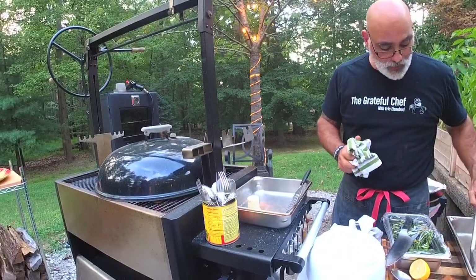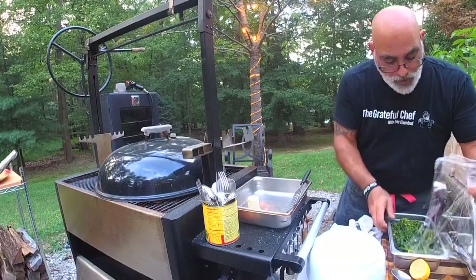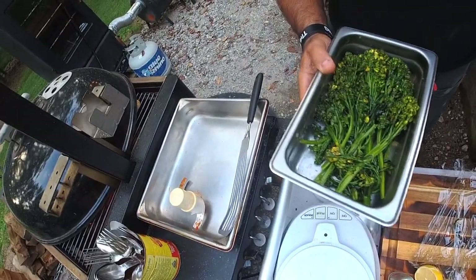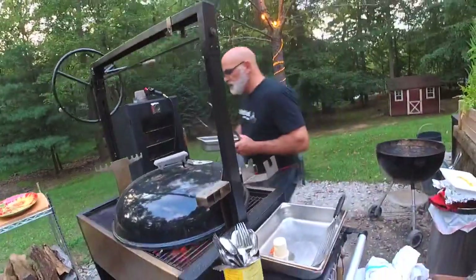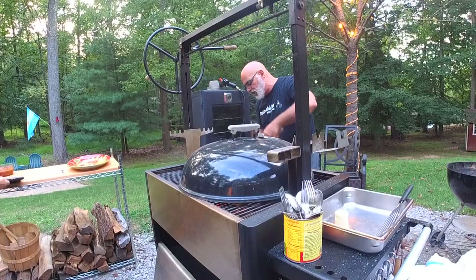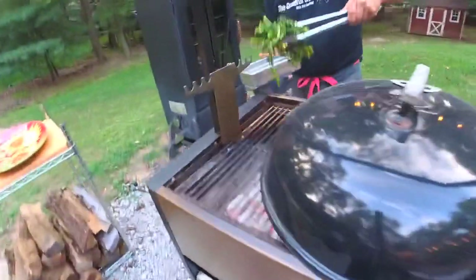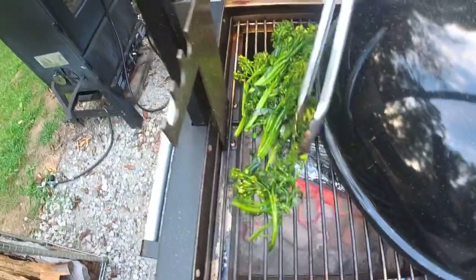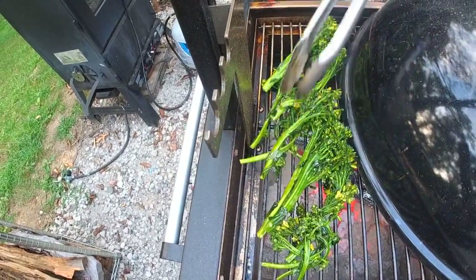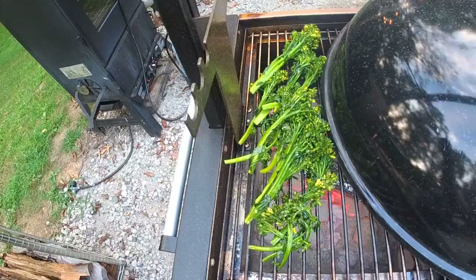I also have some broccolini that was starting to get a little old, so I said why not - I've got the fire going, let me just throw it on. I've doused it in fresh garlic and olive oil. We're going to put this on and try not to lose it through the grill. Charred broccolini - who doesn't love charred broccolini? Let that take on a little color.